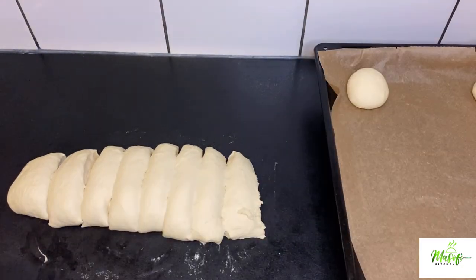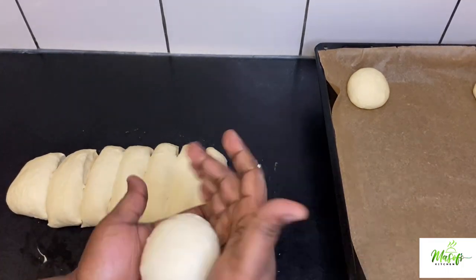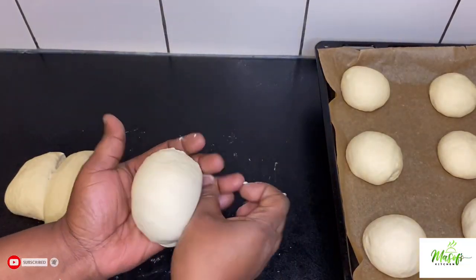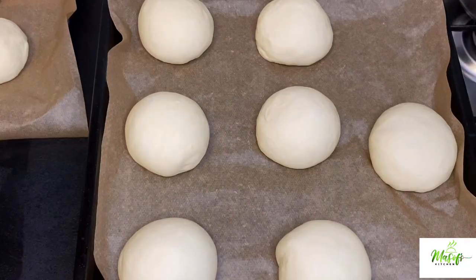I am preheating my oven at 190 degrees. If you don't have a stand mixer, you can also mix your dough in a bowl and then knead it — you will need to knead it for about 15 to 20 minutes to get more gluten in your dough.